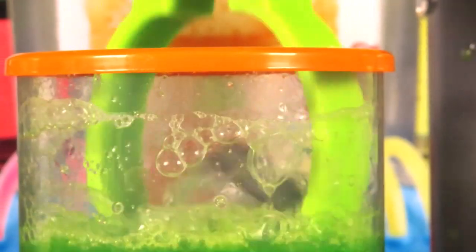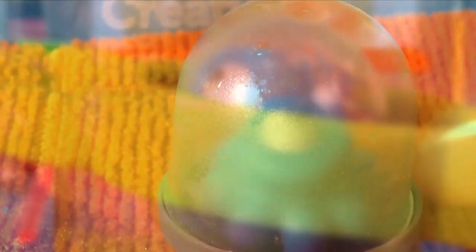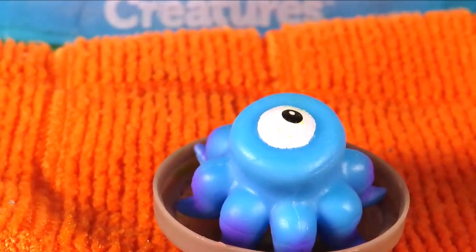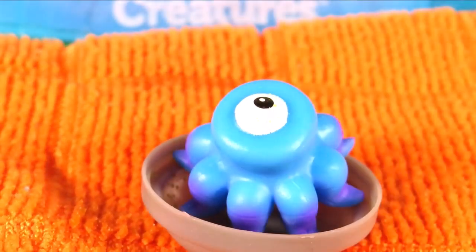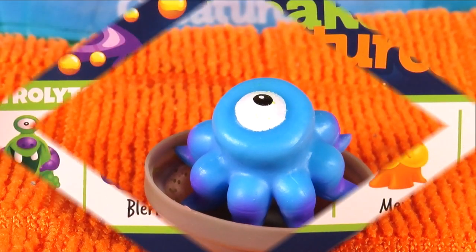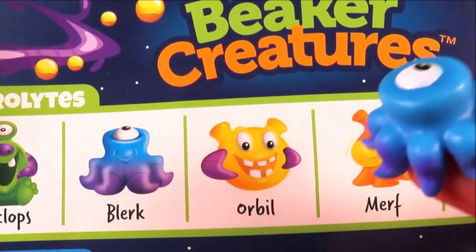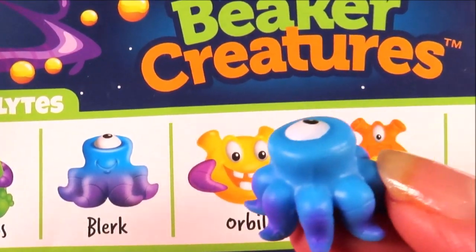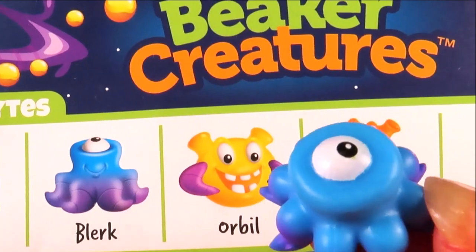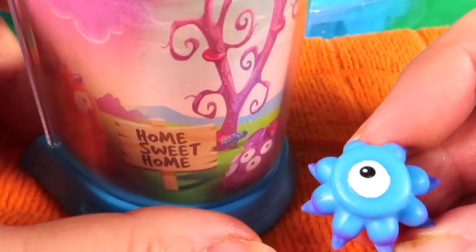Let's take the creature out with my special scientific tongs! Okay, we have him here. Let's check out this little fella — oh he's so cute, just look at him! Okay, let's find out which one it is. So here we have the Astrolites, and we can match up our Beaker Creature. So we have Blurk — very cool he is too!